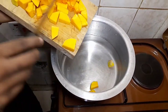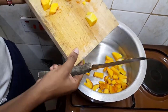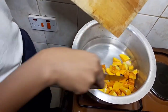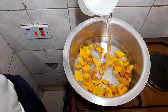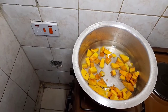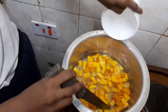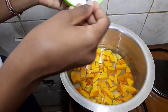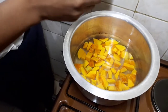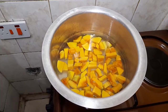Now we put the butternut in the sufuria and then we want to boil it. As you can see we've left some skin on because we want the good nutrients. Add enough water to cover the butternut. At this point we're going to be draining off any excess water, so don't worry if you put too much. Next we're going to be putting some salt — just enough, because the butternut is naturally sweet. Then we cover it and let it cook.